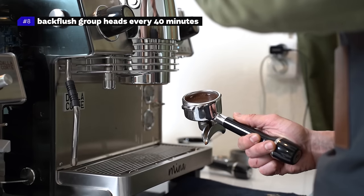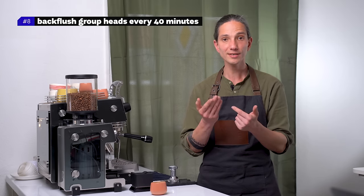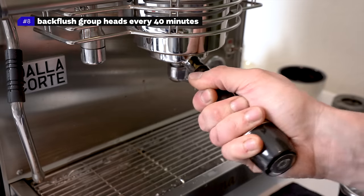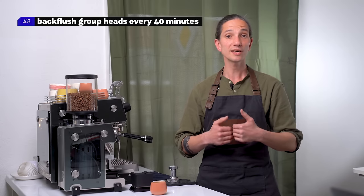Number eight: back flush the group head every 40 minutes to one hour. As the coffee puck is pressed in the group head, coffee fines tend to travel around and stick on the shower screen and on the gasket. The espresso starts to taste a little bit harsh and bitter. By backflushing the group head in a busy café often, you wash the dirt out and have a clean cup of coffee again.